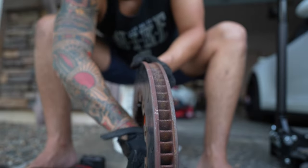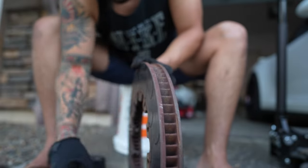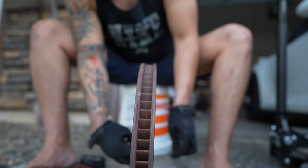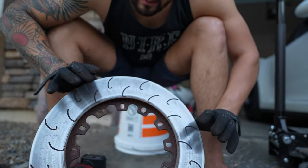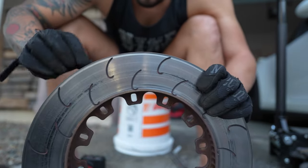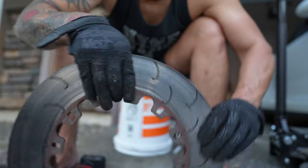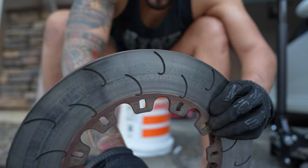Pop out all our bolts and try to keep this hardware near you — don't lose it, because some of this hardware we're going to need to reuse when we install the fresh hardware. Looking at this ring, it doesn't look too bad. Like I said, this was preventative — I'd rather be preventative than have it be an emergency. That's just common sense.